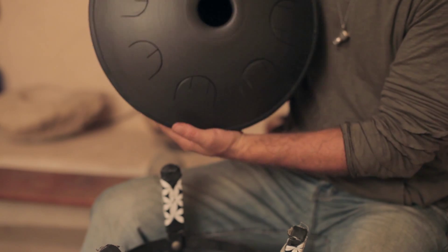Hi guys, I'm Idai from Talking Drums and this is another tutorial for this amazing Funtone, the Steel Tongue Drum by Wonton.